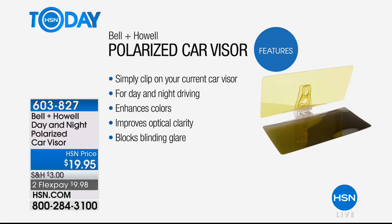It enhances the colors and that's important during the day. You can actually see better. It's not just dimming it — it improves the optical clarity. It really does improve the optical clarity.